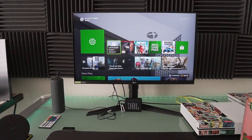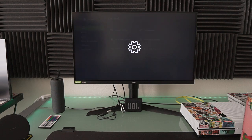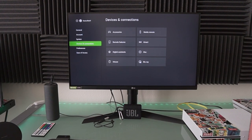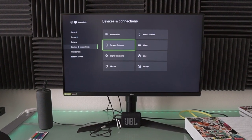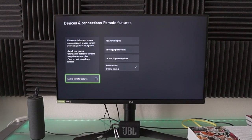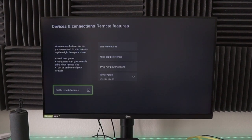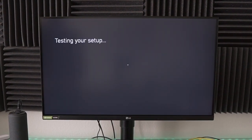I'm gonna show you guys the settings right now. First off, I want you to log into your Xbox and then go to Settings, scroll down to Devices and Connections, go to the right and you're gonna see Remote Features. Click on that and now you want to enable Remote Features — boom, enable that, testing your setup.